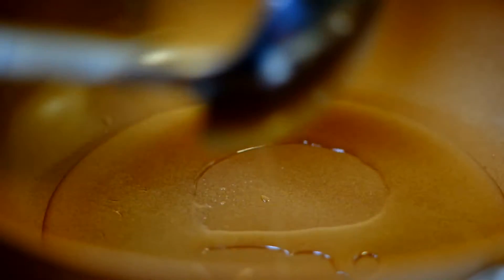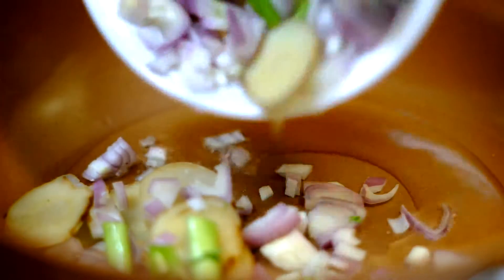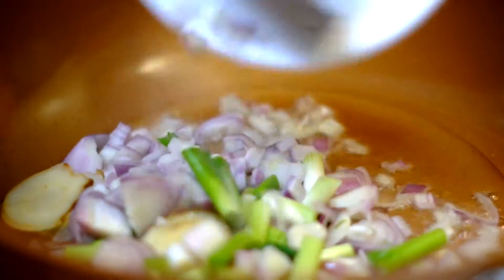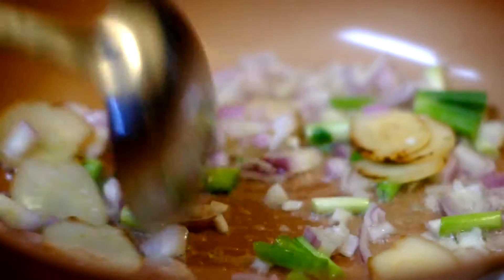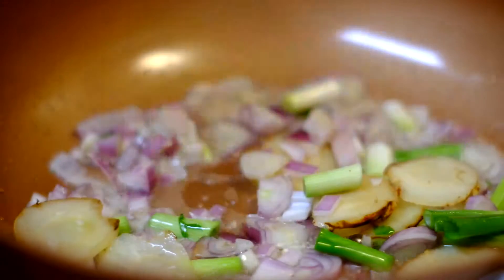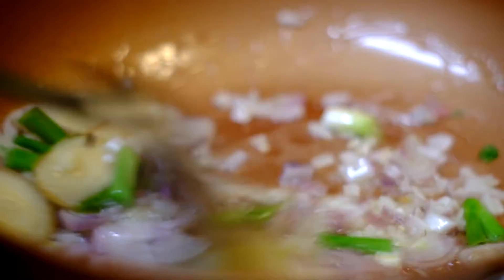So we're going to have all this there. First, we're going to sauté the shallots, green onions. I have no ginger, so I'm going to substitute the galangal for today.